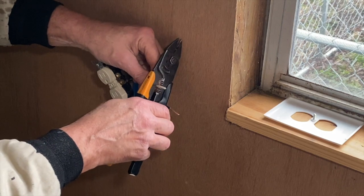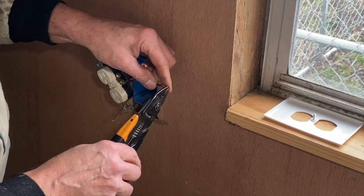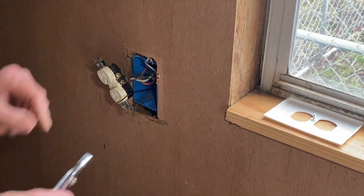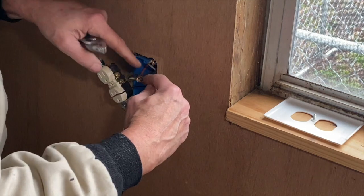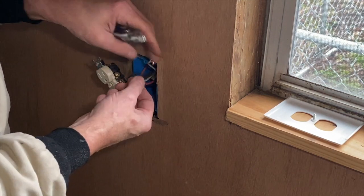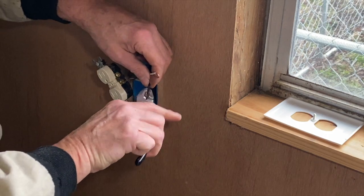You don't want to grab too much wire — you want to get enough to get around the lug. Always want the lug to tighten clockwise and pull the wire around the lug as you tighten it. Not like that — you want to do it this way.